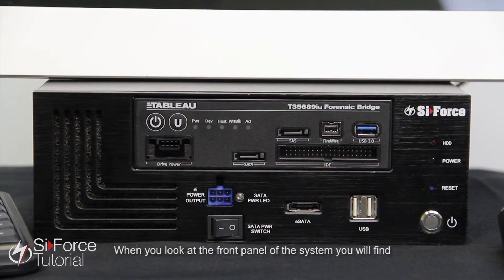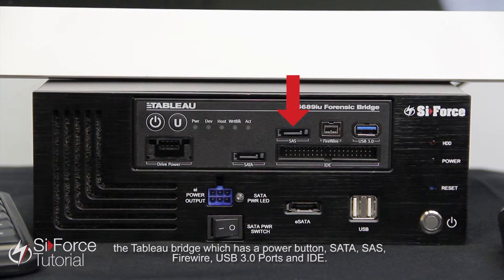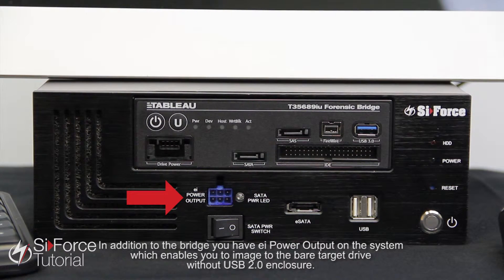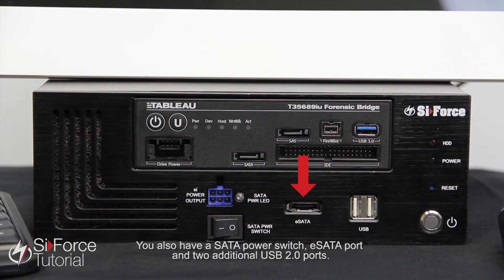When you look at the front panel of the system you will find the Tableau bridge, which has the power button, SATA, SAS, FireWire, USB 3.0 ports, and IDE. In addition to the bridge you have EI power output on the system, which enables you to image to the bare target drive without a USB enclosure. You also have a SATA power switch, E-SATA, and two additional USB 2.0 ports.